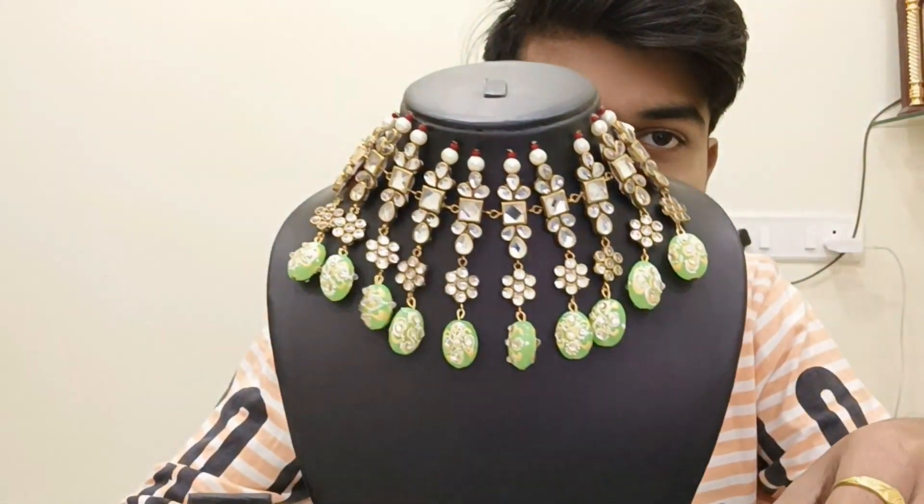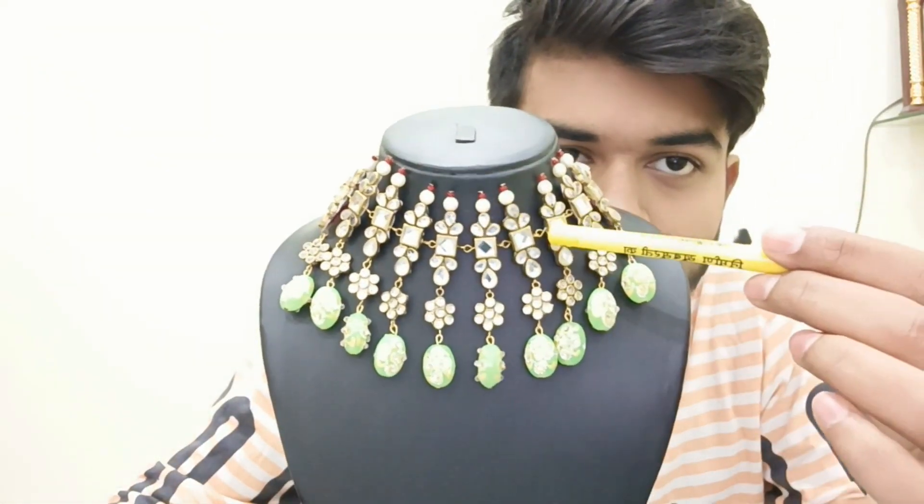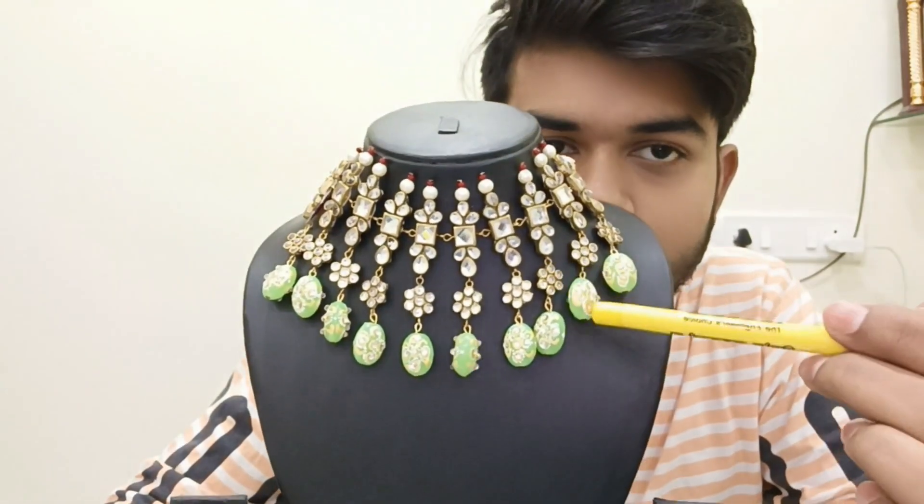I will show you something. This is our amazing necklace which we have made. You can see it has worked full of Kundan cover. And these beads are some attractive and different beads that we have used.